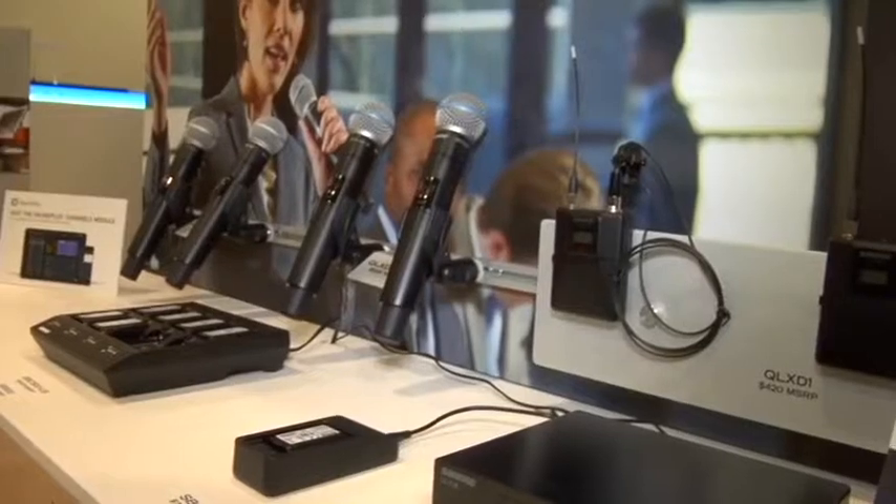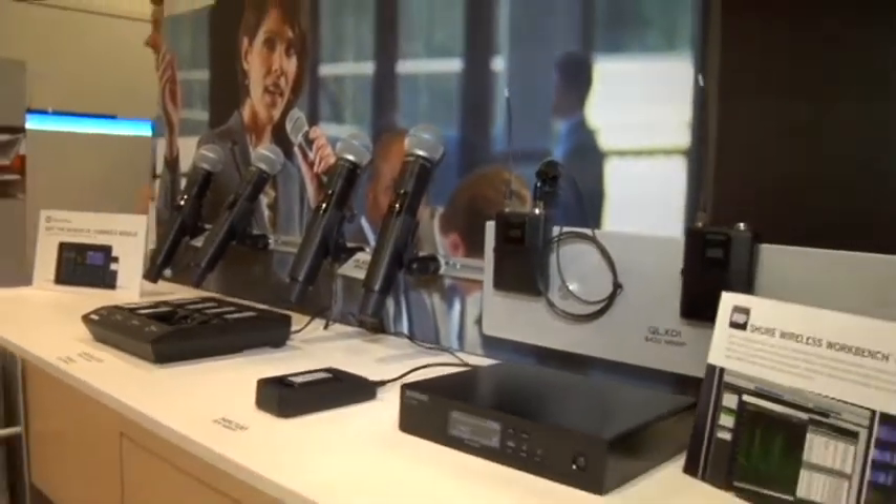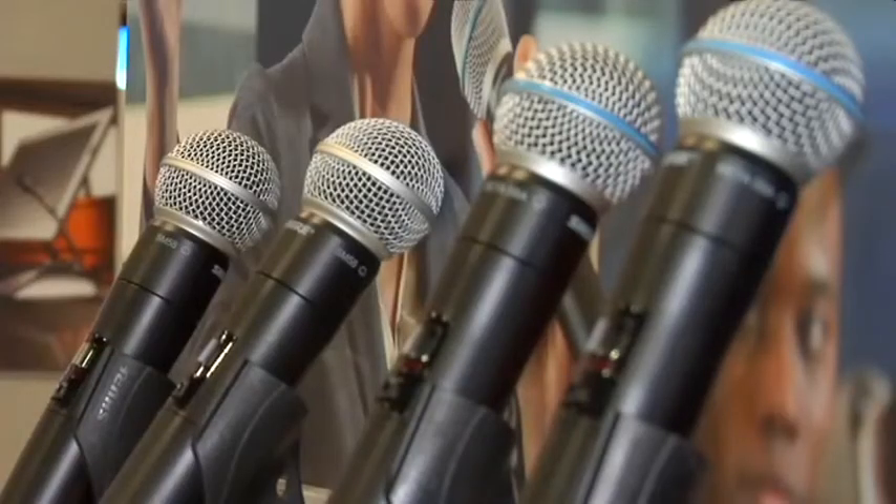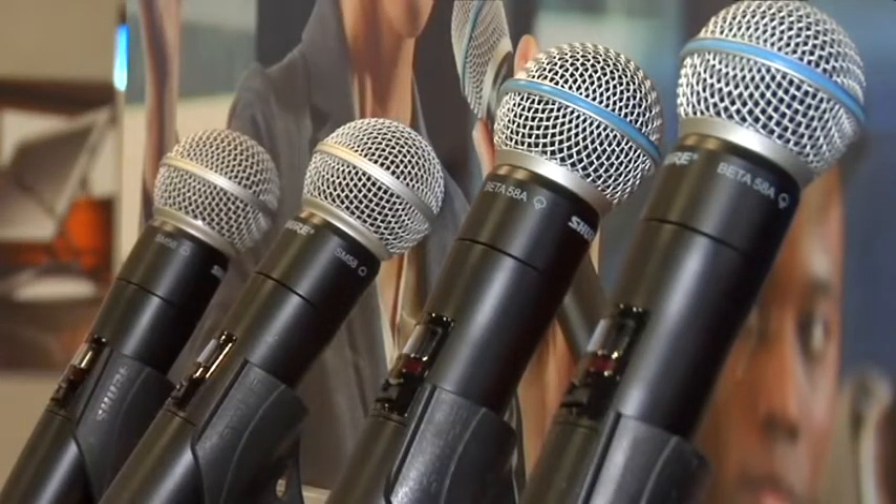QLXD is built on the same digital wireless technology that we brought to market in ULXD, only it's in an even more affordable package. It features transparent digital audio quality and outstanding spectrum efficiency. That means you can get more microphones on the air in relatively less spectrum, which is really critical in today's world.